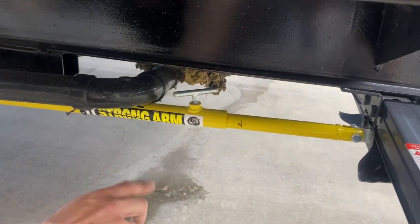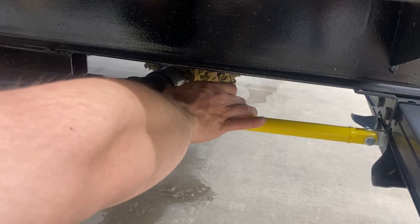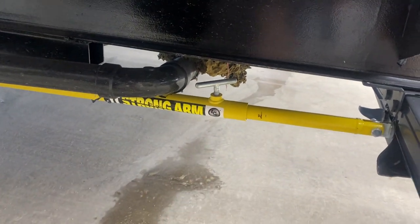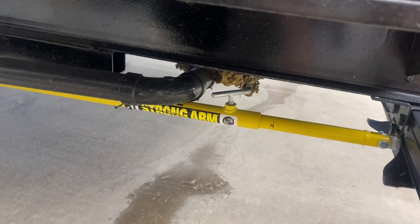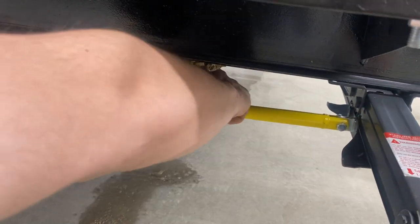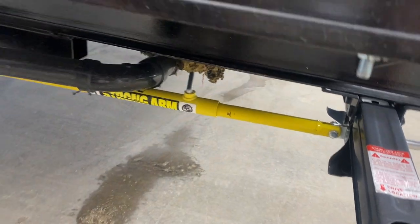Supporting that, you've also got the JT Strong Arms. You get that little key latch there — you're just going to loosen that off. That allows the two tubes to telescope inside of each other, so once the stabilizer jack is run down all the way, you can tighten it back down and that'll prevent any forward and back movement, keeping things a little bit firmer.